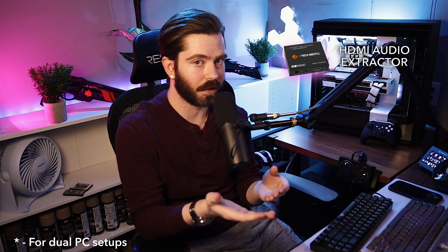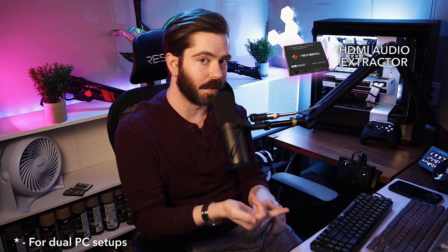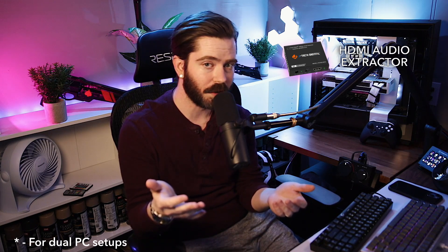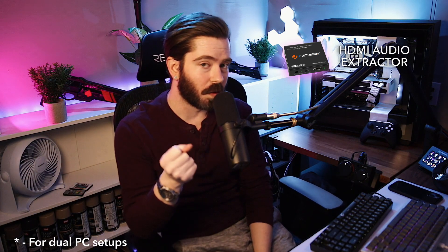The first piece of equipment to mention is an HDMI audio extractor. The name says it all — it takes your HDMI cable and extracts the audio out of it. On one end you have the HDMI in, on the other end you output an HDMI cable, and you also have the ability to output an optical cable and a 3.5mm aux cable. The audio from the aux cable and the optical cable are basically clones of each other with no latency between the two, so you can plug each into a different device.